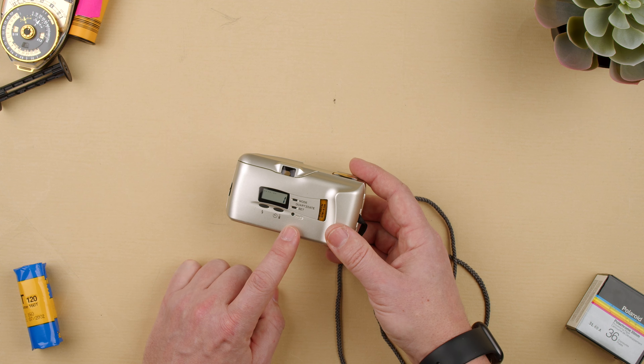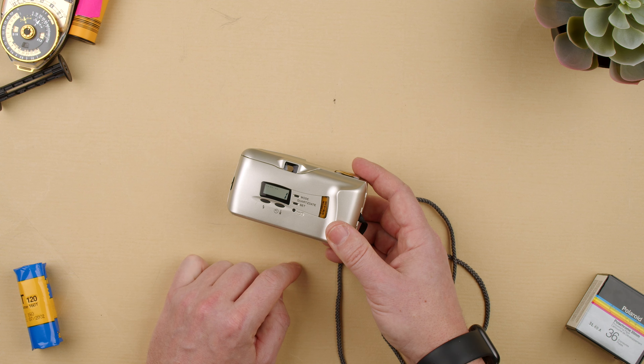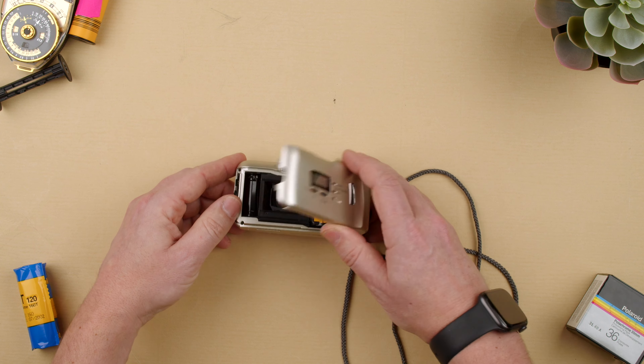So we let it rewind all the way. Make sure you have batteries, obviously. Coming to the end — and now when it notices there's no tension it basically knows, and it will blink when it's ready. You see? E as in empty.